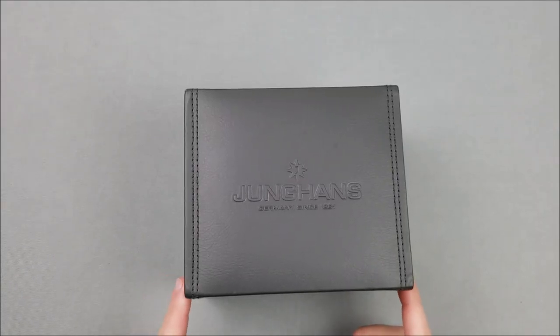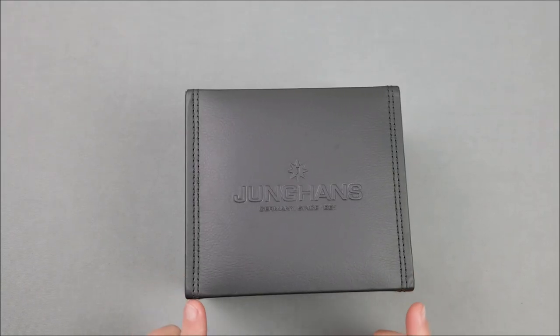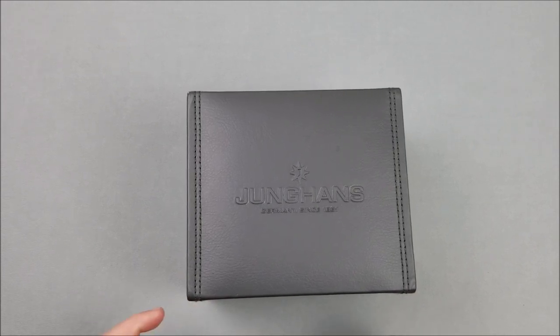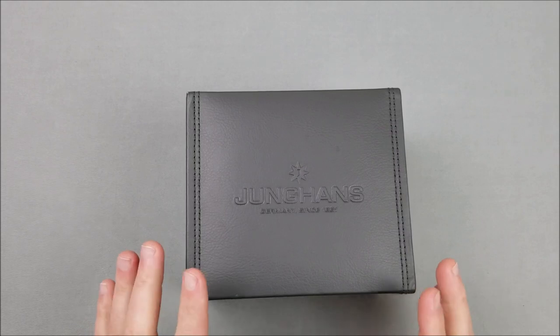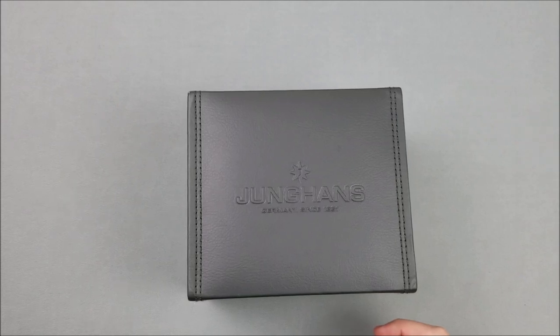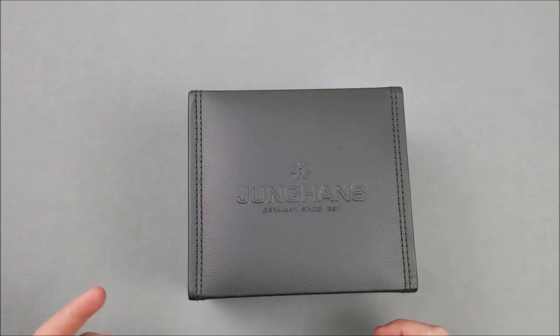Hello and welcome to Vitamin G Reviews. Today we're going to be doing a watch review — this will be a review of the most expensive watch I've ever reviewed and actually that I've ever owned. If you are a watch person, you'll be familiar with Junghans as a company. It's a German company and one of the more premium, well-known watch brands.